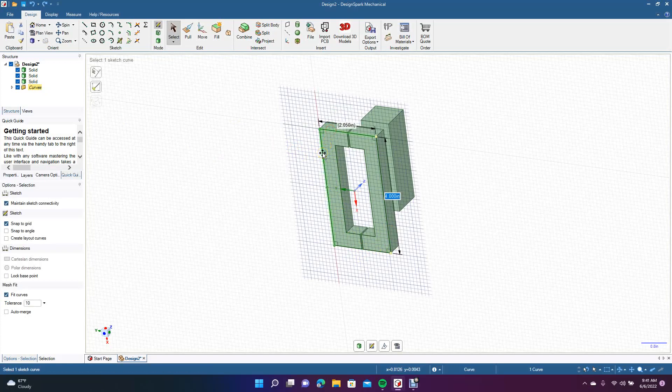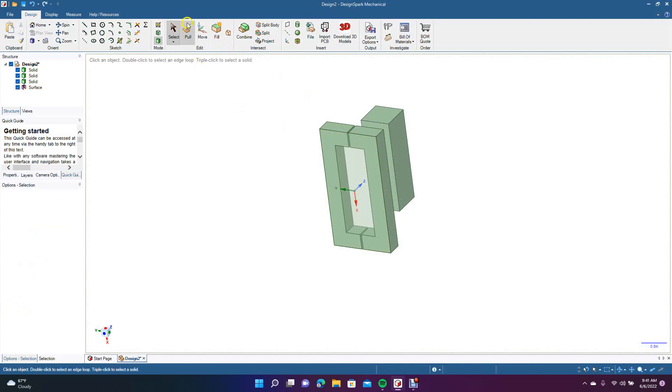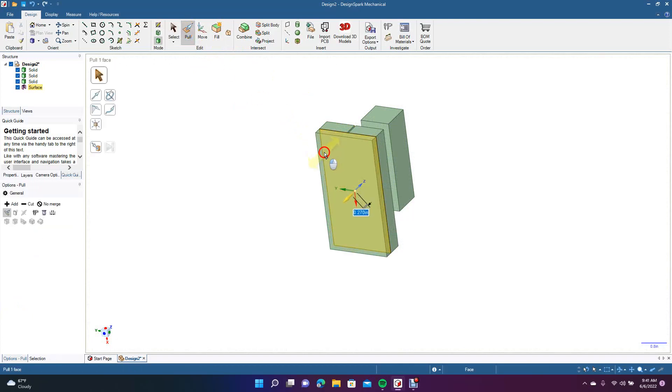It looks like it's there. So we'll have to go ahead and select these lines — just hold down control — and then go to Fill so it's a solid. There we go. Now go Pull and pull this down. You've got to be careful because unless you hit No Merge you're going to have a part that merges. So we'll go ahead and select these by holding down the control key and go to Move.